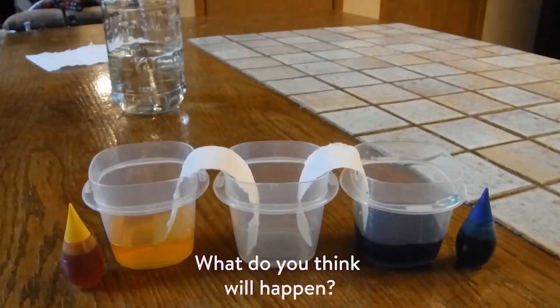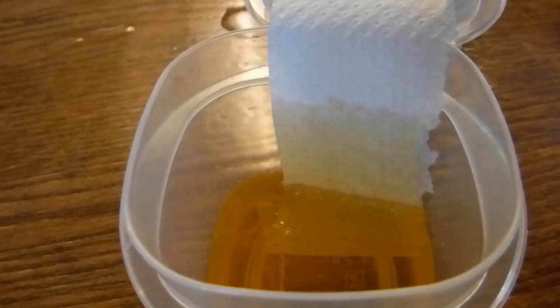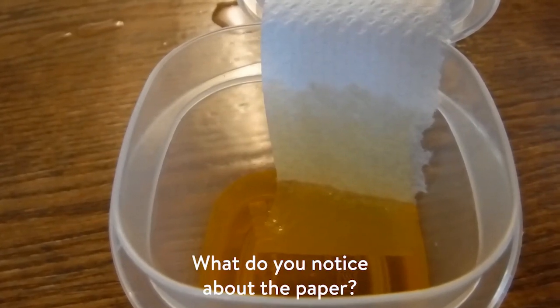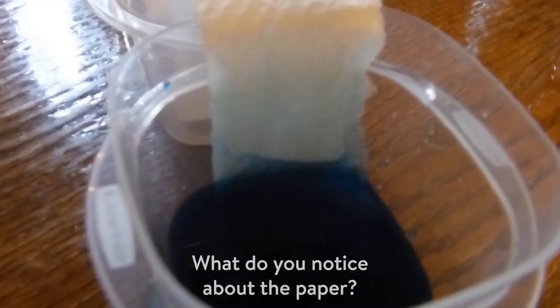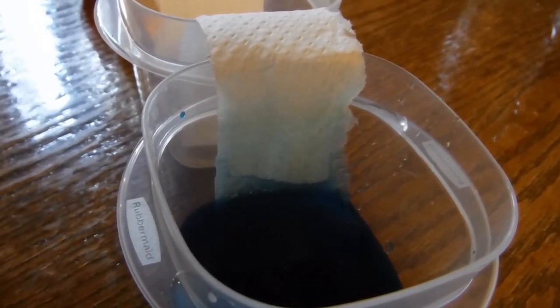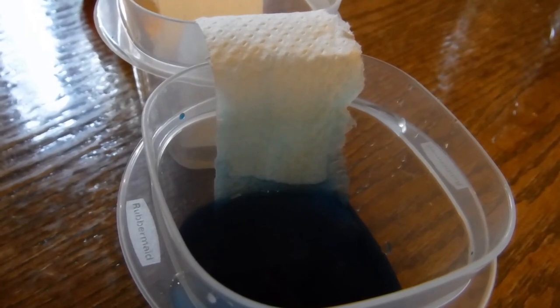What do you think is going to happen? What do you notice? I can see that the water from the container is starting to climb the paper towel. We'll check back on this experiment in a little while to see how it's going.